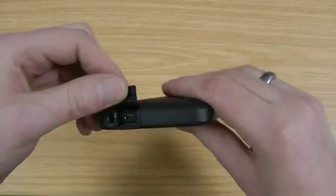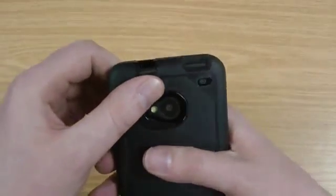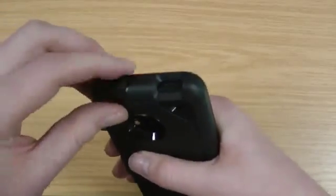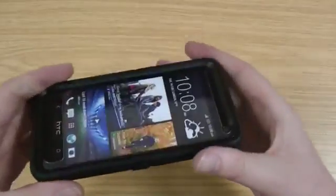Here's the access to the micro USB charging port and here's the access to the 3.5mm headphone jack. You can see you can pretty much fit any headphones in there — the way it's flushed back at the back has probably been designed on purpose so you can still use Beats headphones in there.